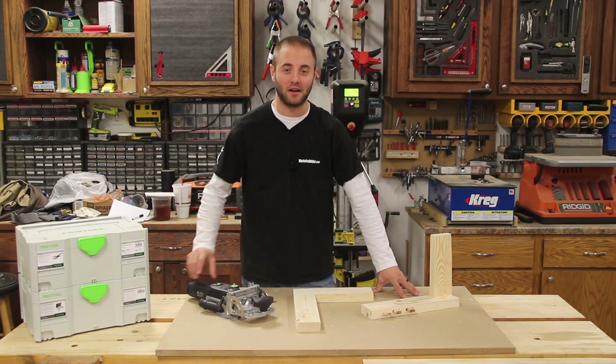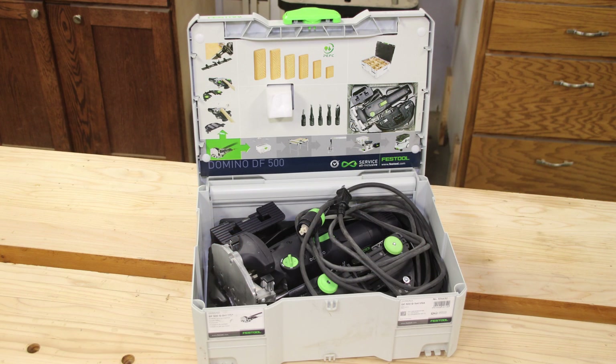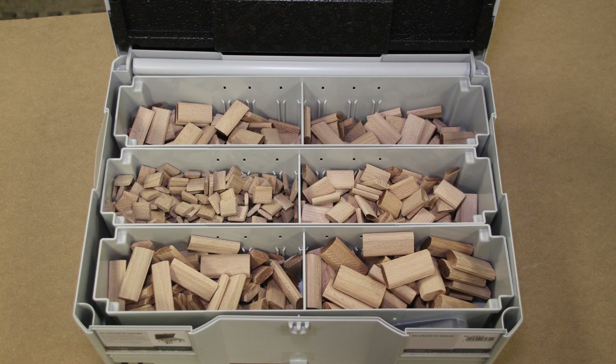Hi, I'm Andy Glass with WorkshopBaddock.com. Today we're going to take a look at Festool's Domino, model number DF500Q. This is the smaller Domino of the two that Festool offers. There's a larger unit called the Festool Domino XL, which hopefully we'll bring to you in a future video.